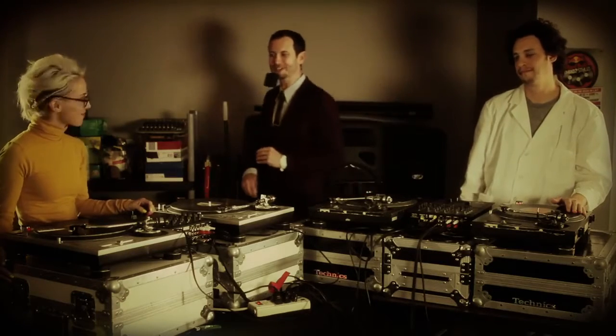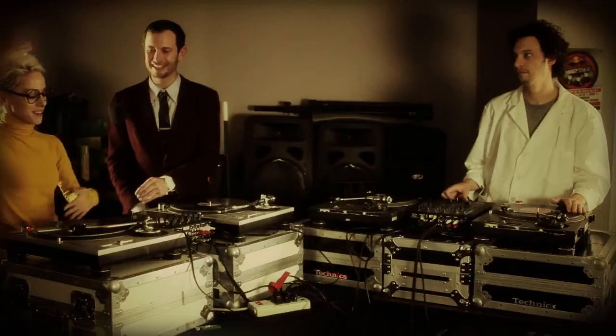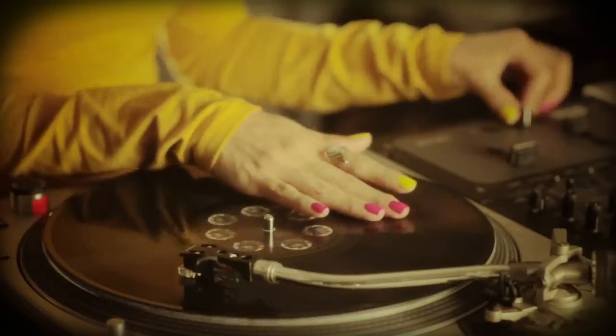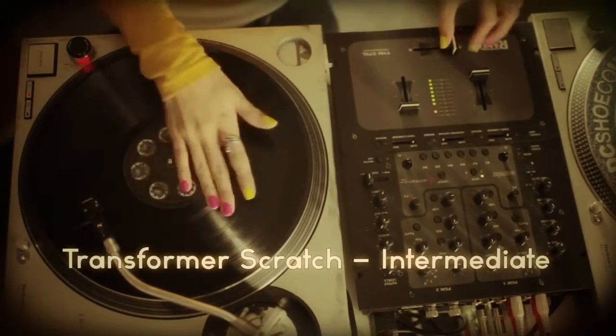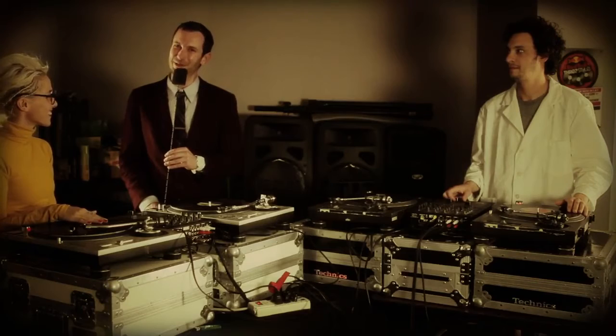Sweet as pie. DJ Tina T, what's next? Next, I'm going to show you the Transformer scratch. And this is just like patting your head and rubbing your stomach — your hands are going to do two totally different things at the same time. And that's the Transformer scratch. Shia LaBeouf.